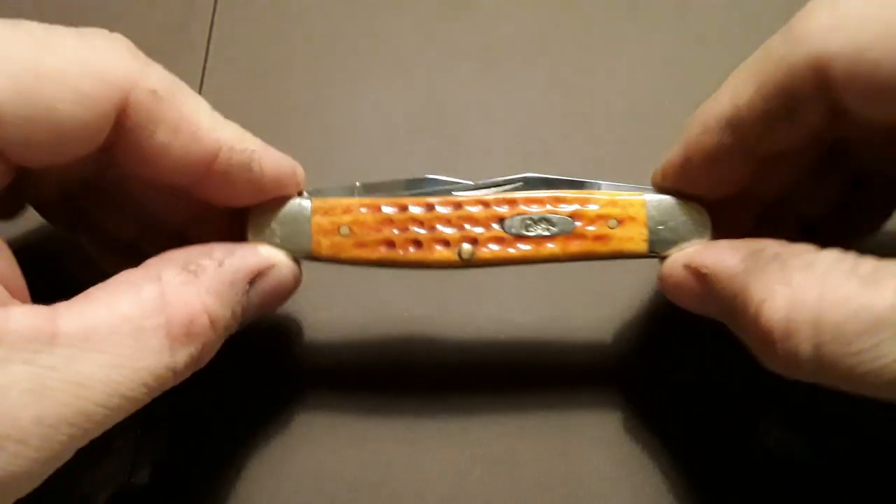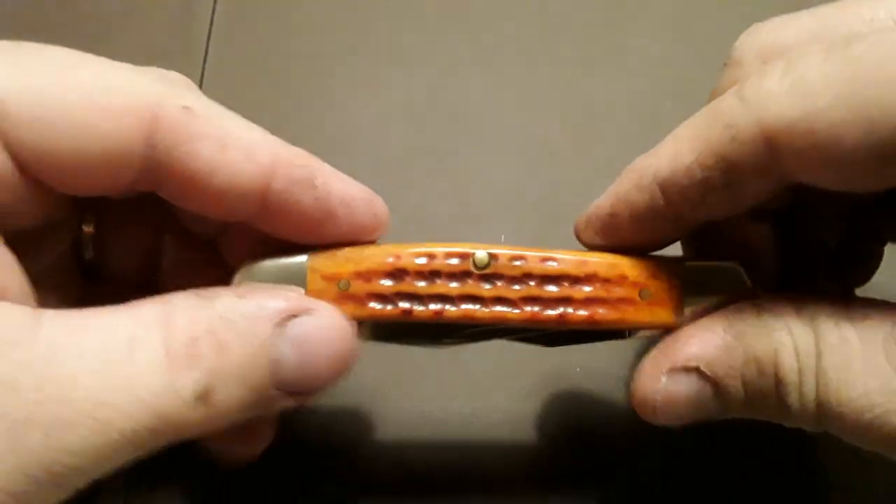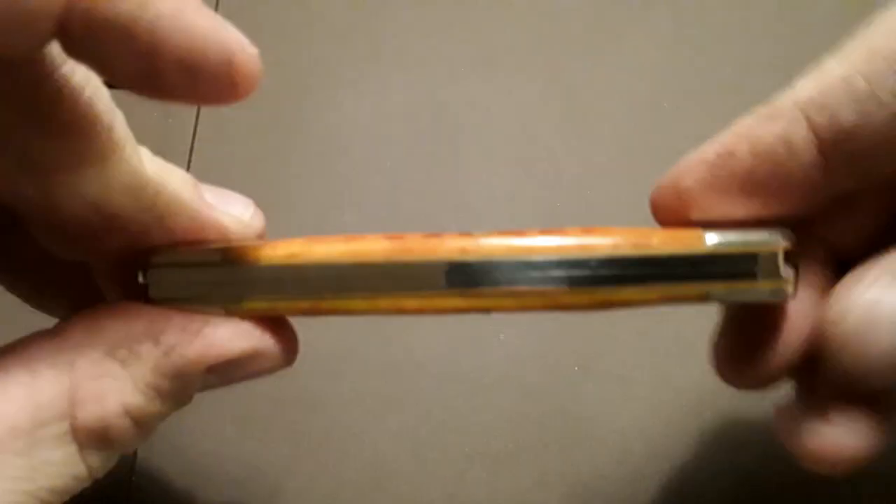Hey guys, Kentucky Knife Hunter here, and today I am back with a Case Muskrat. This is one of the prettiest Case knives, in my opinion, that I've ever had.